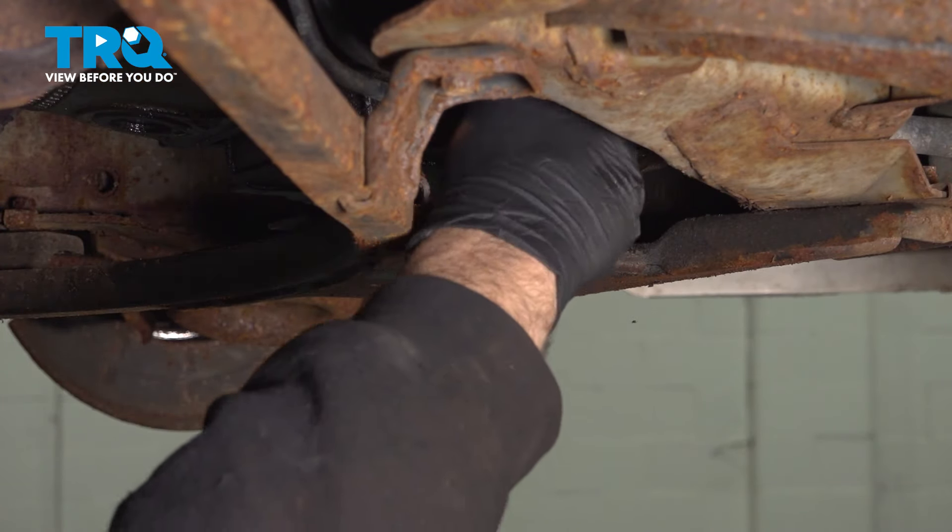Go ahead and install the drain plug once all of that oil is drained out. Let's go ahead and torque down that bolt to 19 foot-pounds. You can go ahead and use some spray solvent to clean up the residual oil and give that a wipe down.